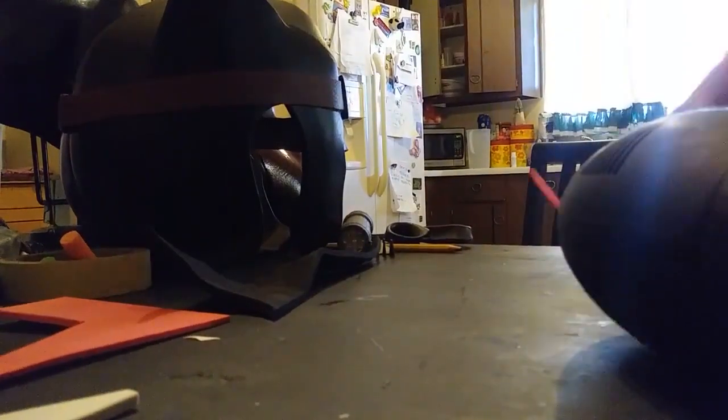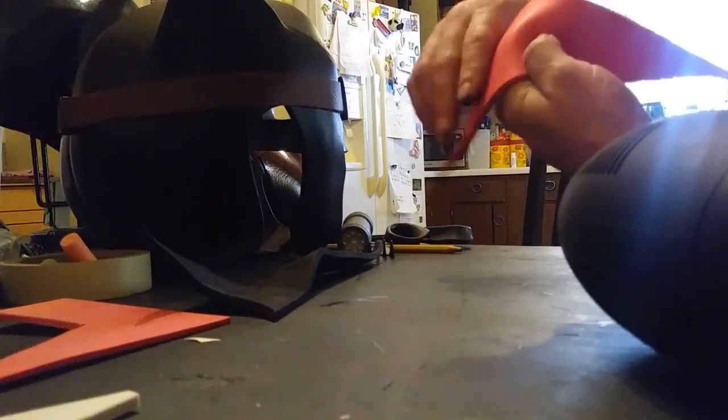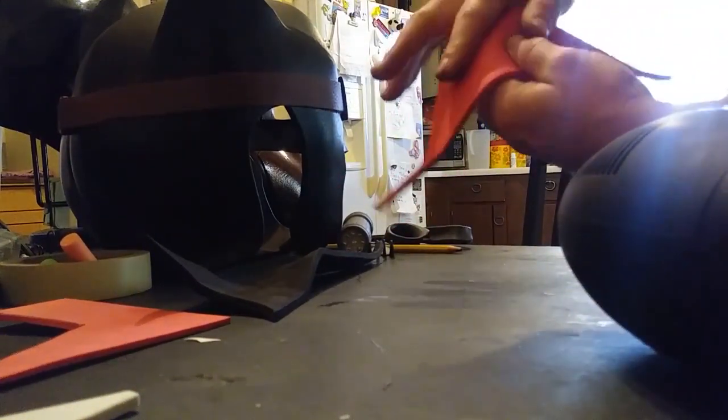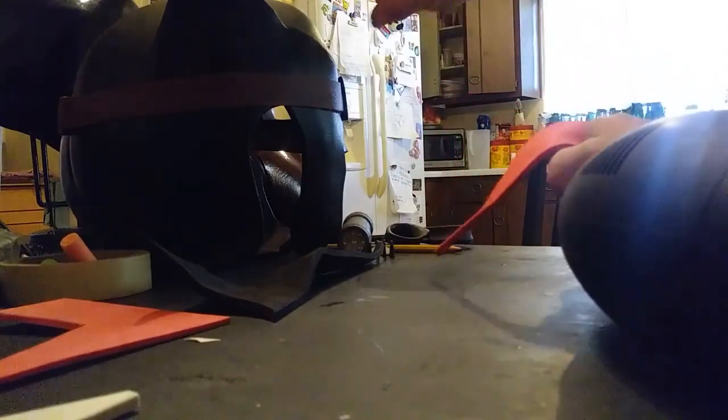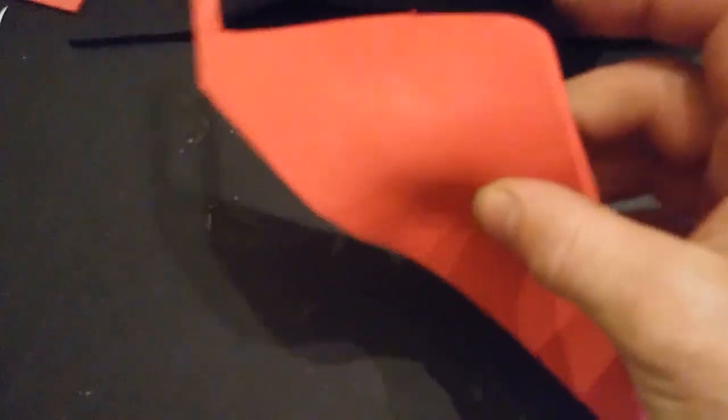It gives shape, form, and definition, and helps it to not look like a flat shell. Once I have my foam nice and hot, I would take one finger from the rear into that L shape and push down from the front of the mask to get the brow shape. I put my finger behind it, heat the foam, and push up and push down — but that's what I'm actually doing that I don't always show on camera.